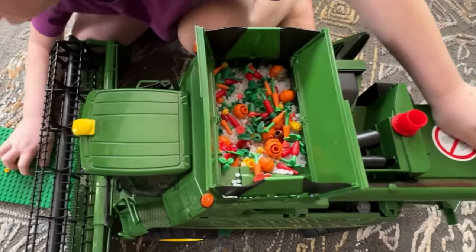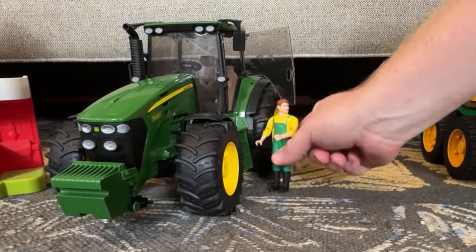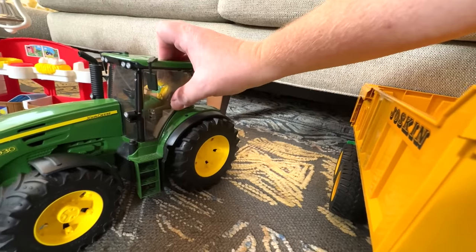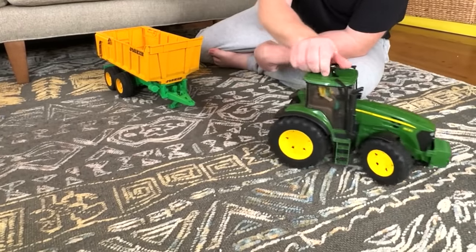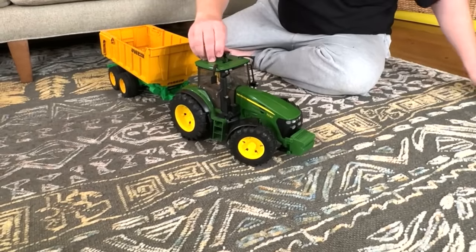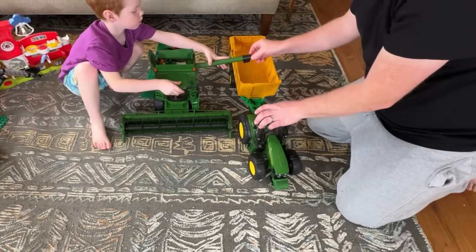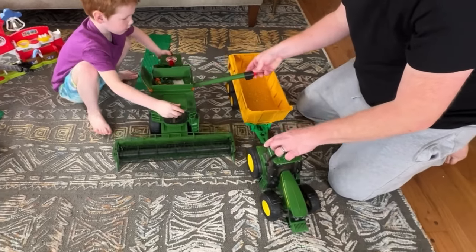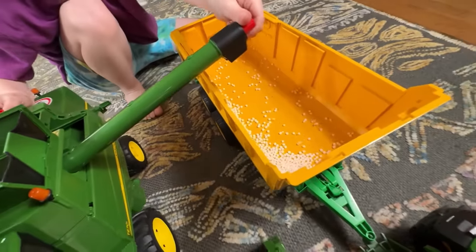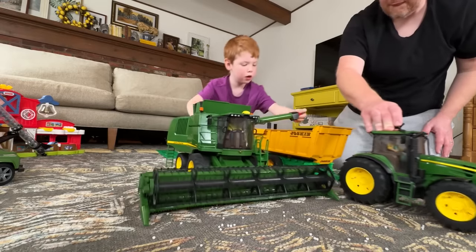The grain tank is full. Grain cart, I need some help unloading! Okay, I'll be right there. Dad's running the cart now. Attach the trailer and pull it into the field. They're going to unload while they're still in motion — what a cool move! The grain is pouring out of that auger. They're done harvesting.